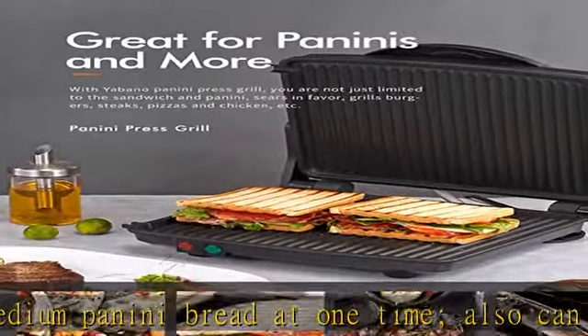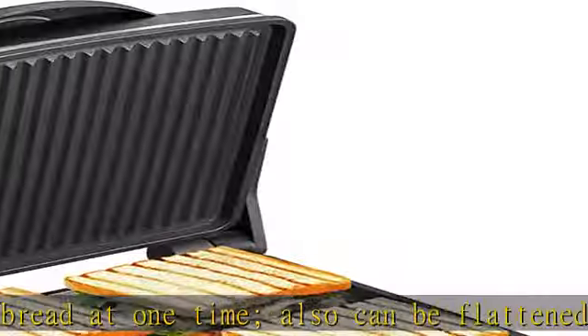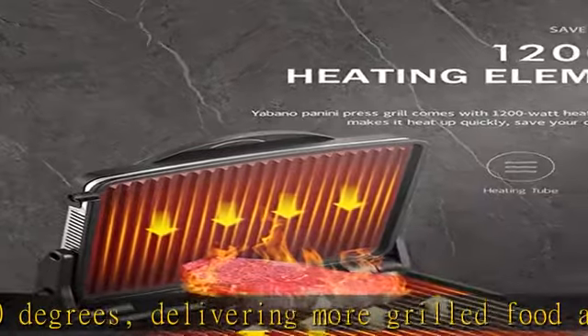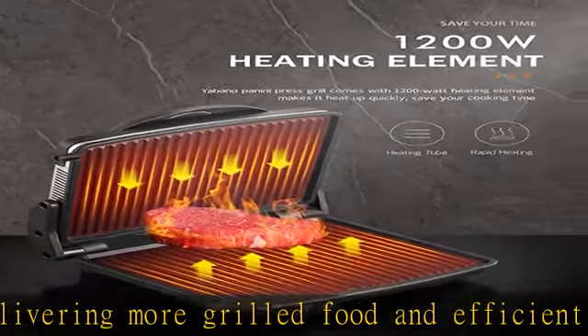Compact size: ideal for small kitchen spaces, dorm rooms, offices, and even bringing on road trips. The compact size takes up little counter or shelf space, making storing your contact grill easy.